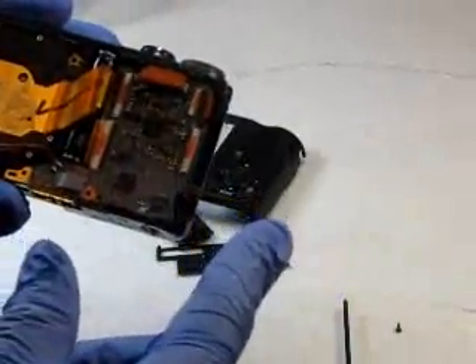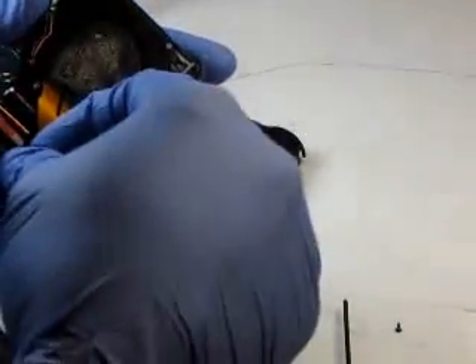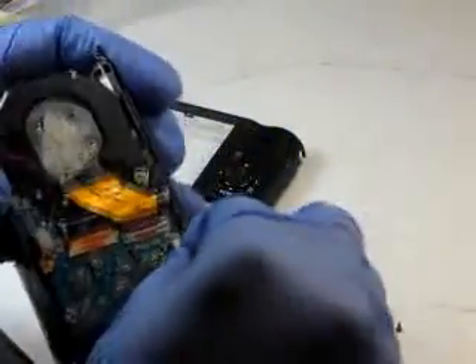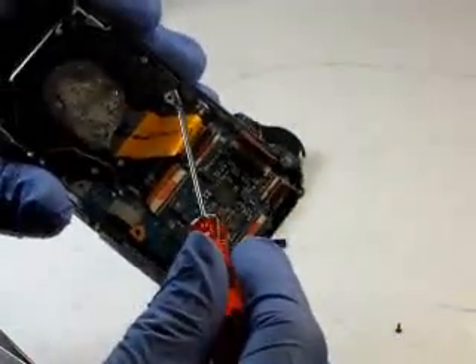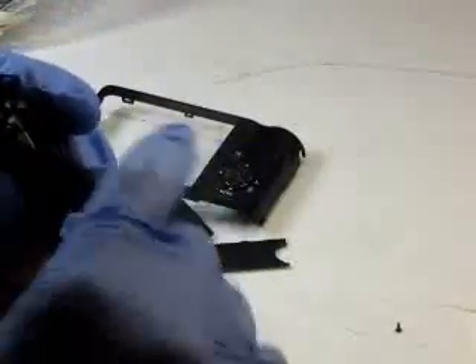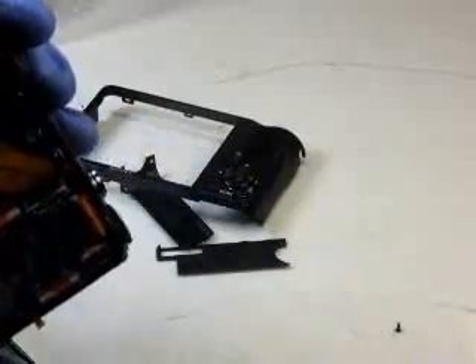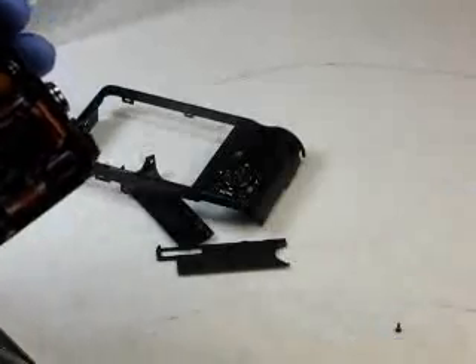Next we're going to flip up all the ZIF cable clamps. We got one here, one underneath here, and two here — so let's go ahead and flip these up. There's one screw that holds the flash assembly in place; we're going to go ahead and remove that. That's a different screw so we're going to set this aside.